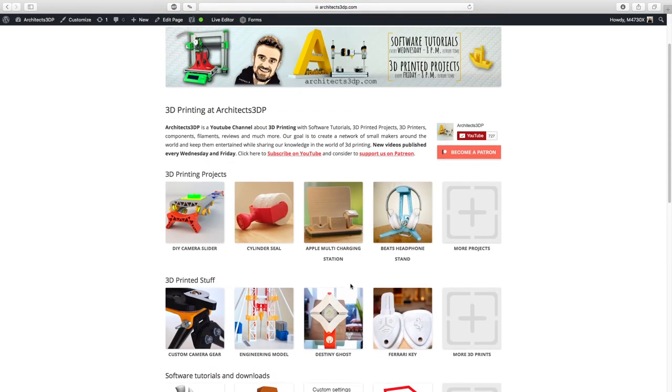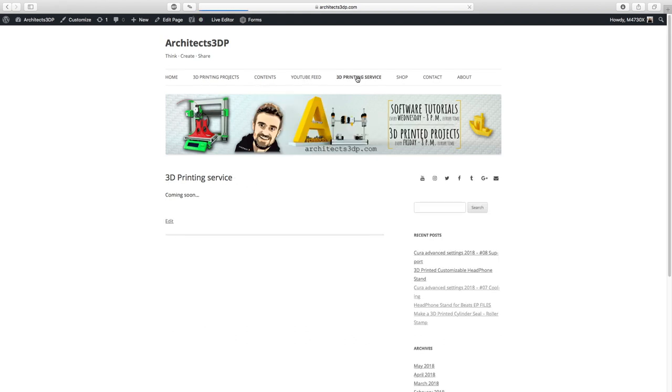Our improved website is at architects3dp.com. The website is not fully operational yet, but I'm planning to open the 3D printing service as well as the shop in one or two months, so stay tuned for that.